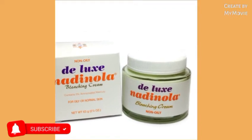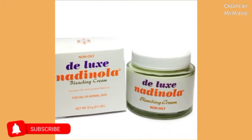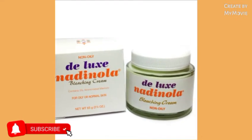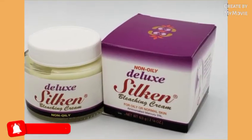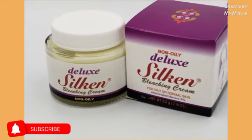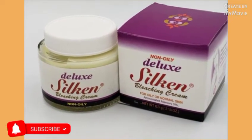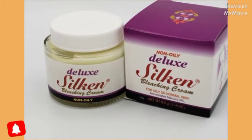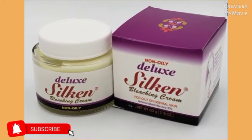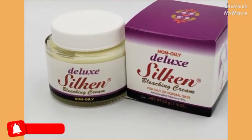So today in this video I'll be talking about the Nadinola lightening cream. I know a lot of people use this cream — it's been around for years, maybe decades. Some people were asking me how they can use this cream and get it to lighten their skin even faster. I'm not a dermatologist but I've used it this way and it has worked for me.